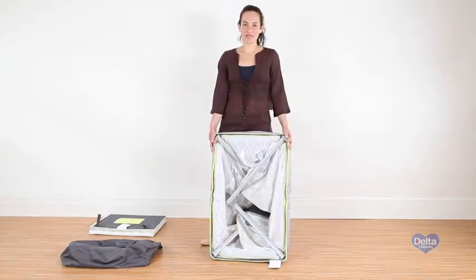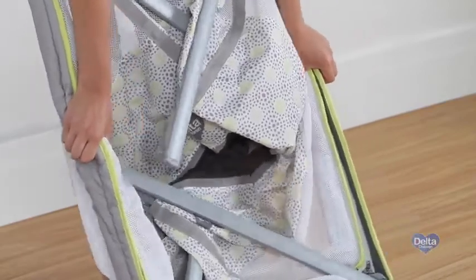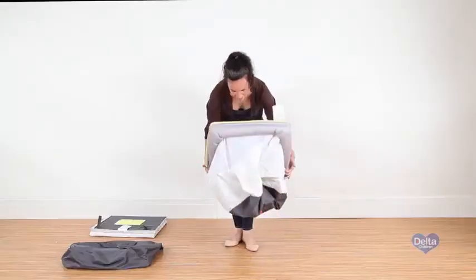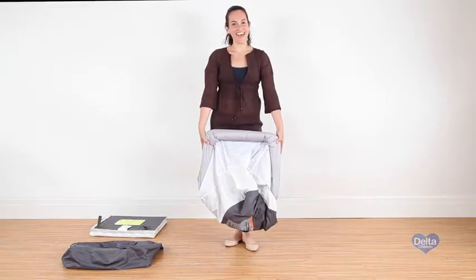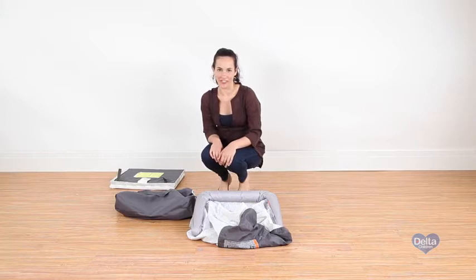Now we're going to fold the frame. There's a button on each side of the frame you have to press in order to do so. And there you go. It's easier to store the materials if you start with the mattress pad first.